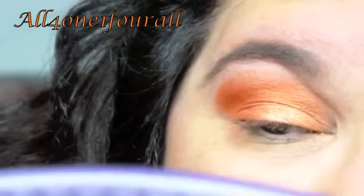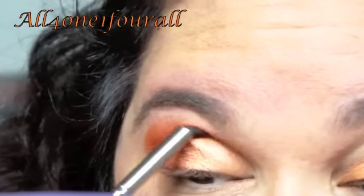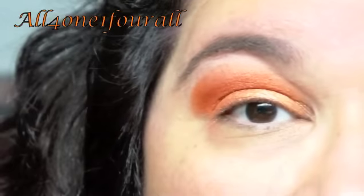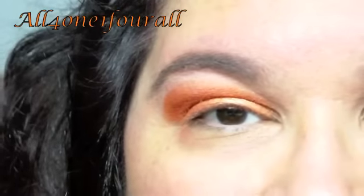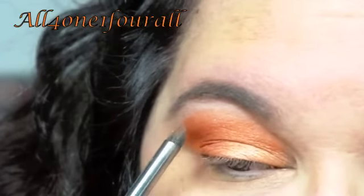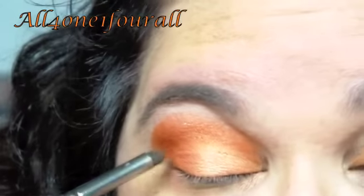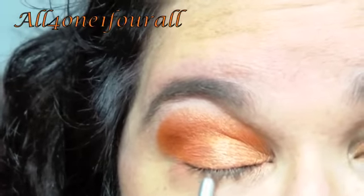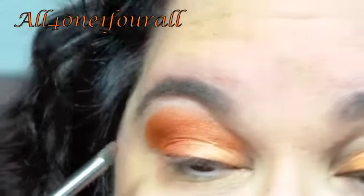Orange is probably my least favorite color because it's such a warm color — there's no way to cool it off and I have a cool-toned skin tone. But these are so pretty. This light orange has a pretty gold iridescent and the shimmer in this orange is just so pretty.